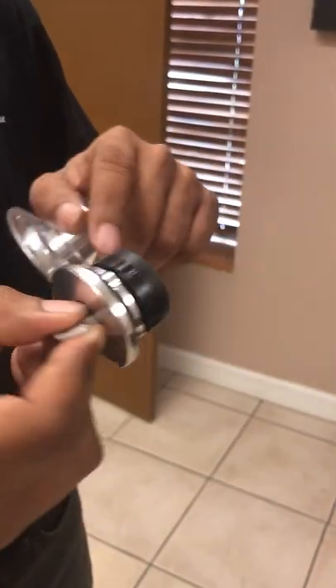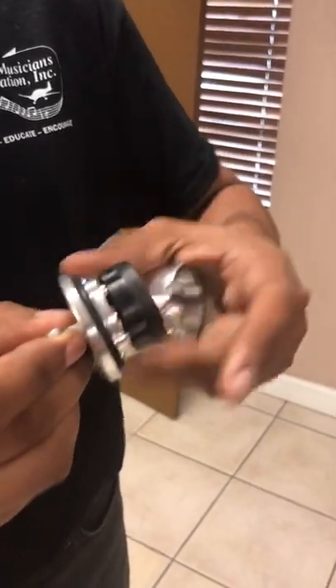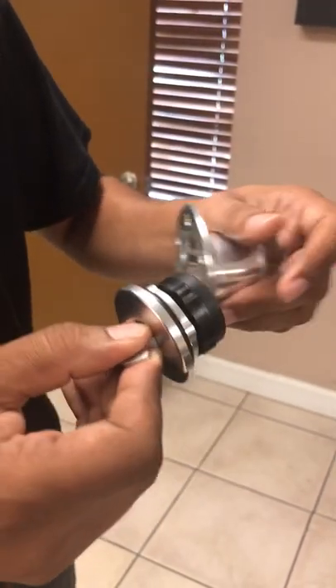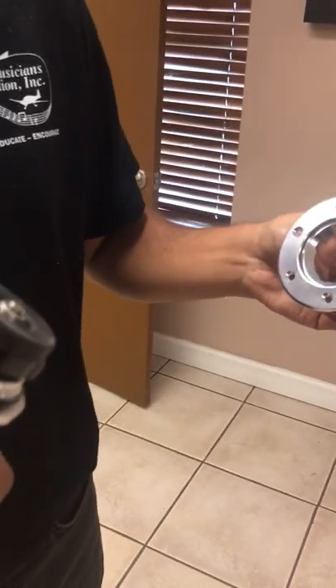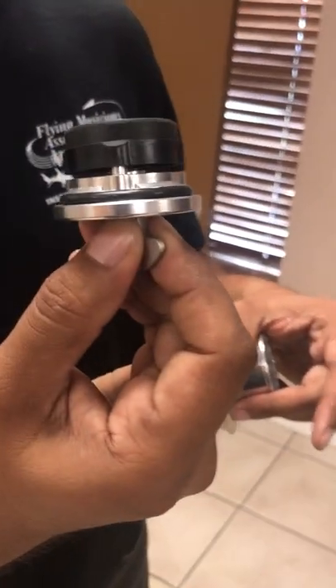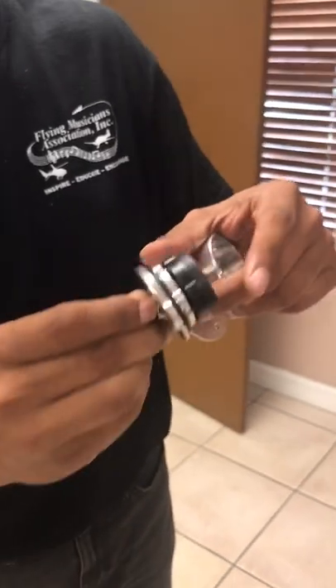So right now, when I put the gas cap in, I have to make sure that I haven't moved this thing. If I try to move this thing and try to put it in, it's not going to go in. And if I force it in, the gas cap is screwed forever. Once you take it out, it should be in this position and you shouldn't mess with it outside.